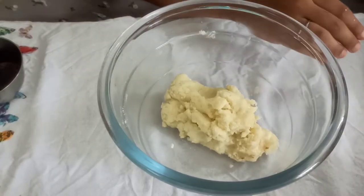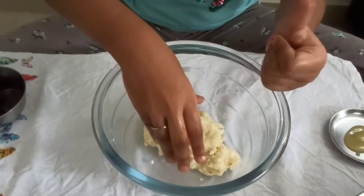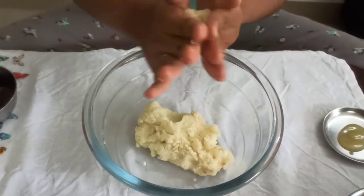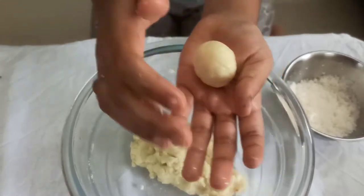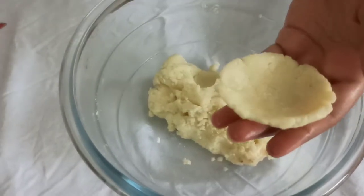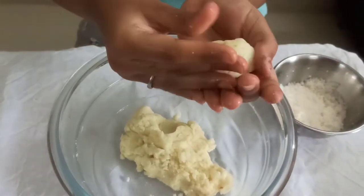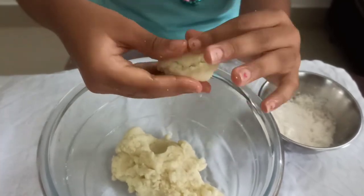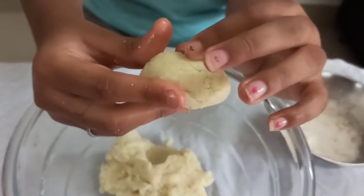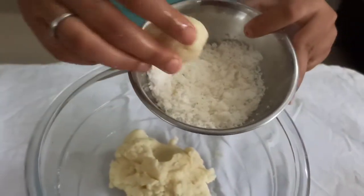Next take the dough and apply ghee on your hand so that the dough doesn't stick onto your hands. Then take a little bit of dough and roll it into a ball, then flatten it, put the date inside and wrap it around. You have to make it smooth on the outside, and then roll it in the coconut powder.